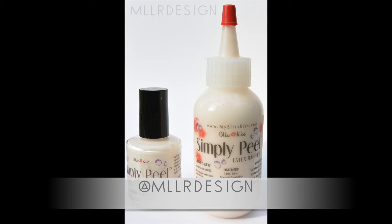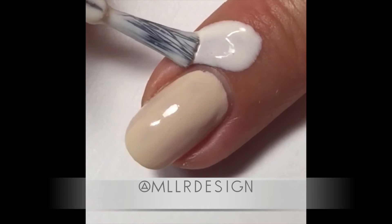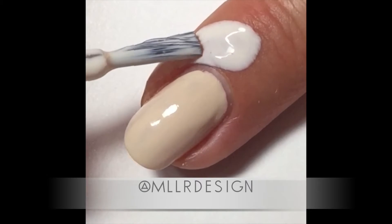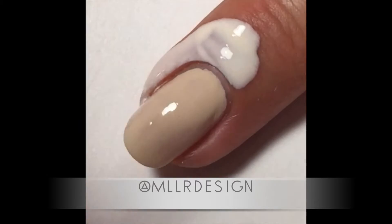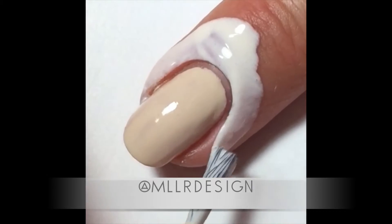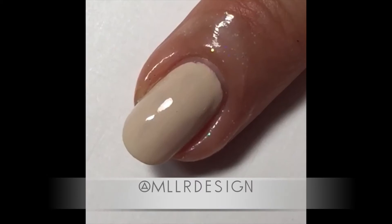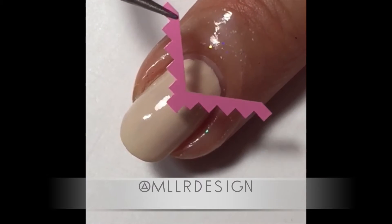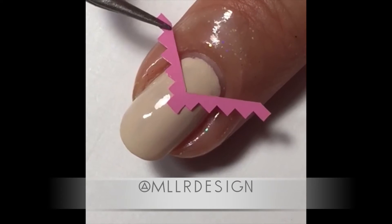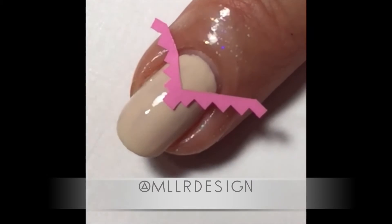Hi! Today I'm doing a gradient, and for that I like to use Simply Peel Latex Barrier by Bliss Kiss. I brush it on around my nail to protect me from all the mess. My base color here is My Vampire is Buff from OPI. When the latex barrier dries, you can see it's kind of sparkly and translucent.